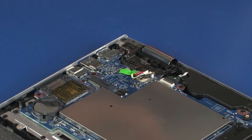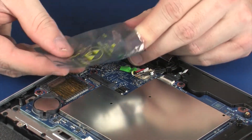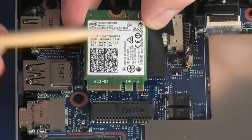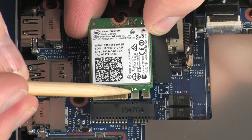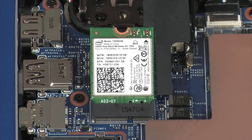Grasp the wireless module by the edges and remove it from the static dissipative bag. Align the notch in the wireless module with the key in the wireless module slot on the system board, then gently insert the wireless module into its slot.